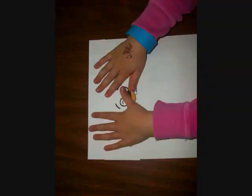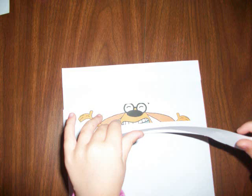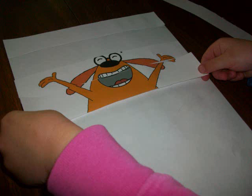Now the child will glue different sections onto another piece of paper. The child glues it down and presses it on top to smooth it. Continue this process, gluing down every other strip of paper.